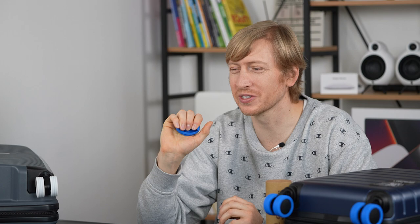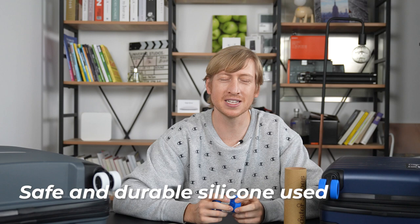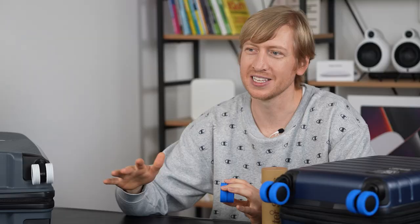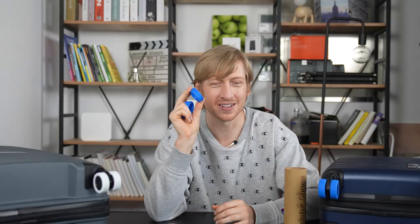Caster shoes are made with food-grade silicone, so they are safe for humans. They're very durable, so you can use them for a long time — this is not a one-and-done deal, you can travel for years with these. They will keep your wheels clean, though the shoes themselves might get a little dirty. But that's okay, because after you take them off, you can just rinse them underwater for half a second and they'll be good as new.